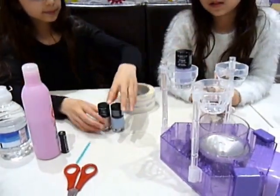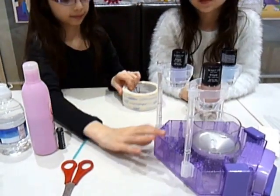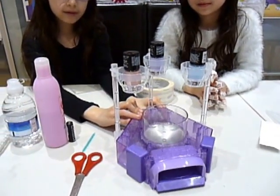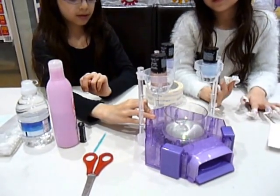Next, place the beaker in the centre of the base — we've done that. Put the nail varnishes in. Move the switch on the back of the base to the on position. Shake all the nail varnishes, give them all a quick shake.